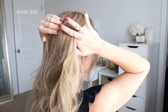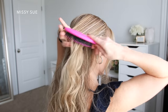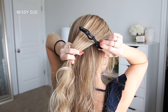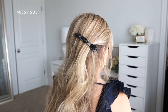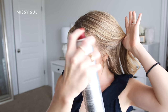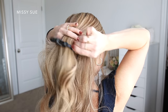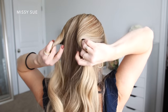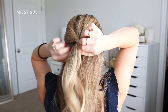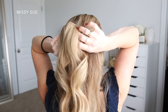For the first hairstyle, I'm going to divide off a section from my right ear up to my crown and clip it out of the way. Then I'm going to divide off a similar section on the left side, starting at my ear and going up to my crown. I'm going to spray this with hairspray and brush through it to remove tangles. Now I'm going to take both sections and twist each one inwards towards the back of my head, then tie the two sections together with a clear elastic band.